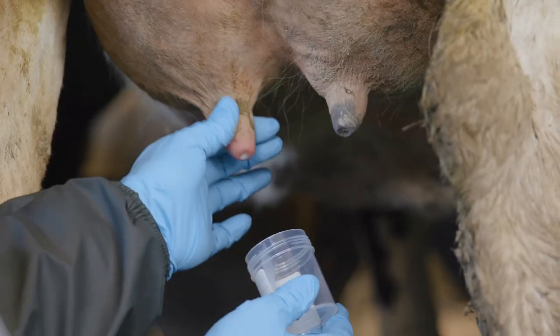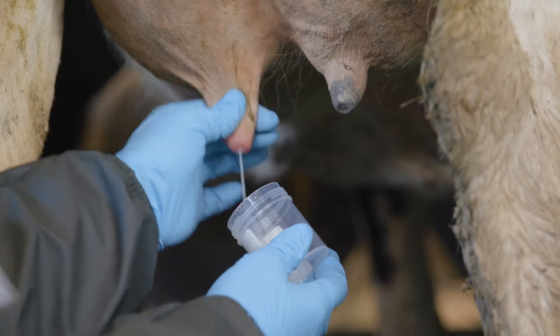If she continues to have a positive RMT, especially in a single quarter, then it probably is subclinical mastitis and you can work with your vet to decide what to do next. They'll probably recommend taking a milk sample to find out what's going on. Watch our 'Find Mastitis in the Milking Shed' video to learn how to perform an RMT and how to take a clean milk sample for mastitis culture.